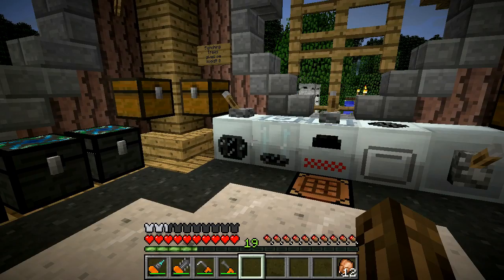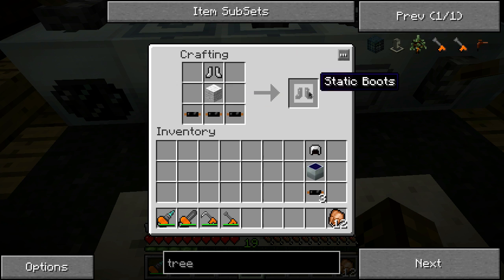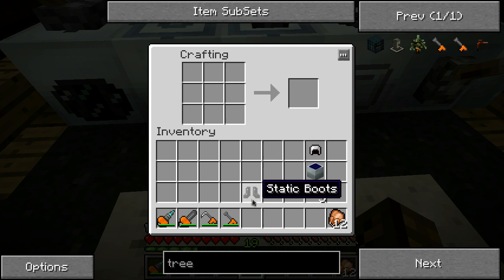Now if you're going to be out in the field for a while, there's a couple of devices you can make that'll pretty much recharge your backpack for you. The first one is static boots - you need a pair of iron boots, one wool, and three copper cables on the bottom. This will charge one or three units of energy for every five blocks you walk. Pretty funny - might make those carpets rather useful.